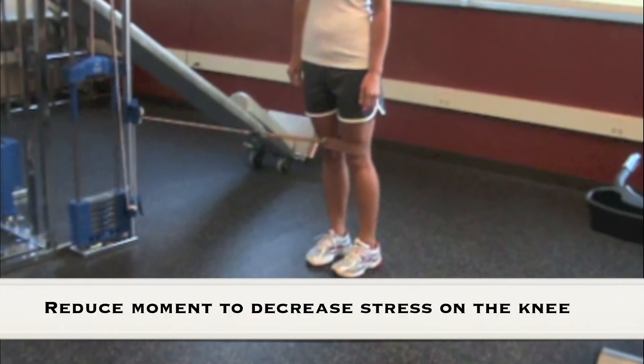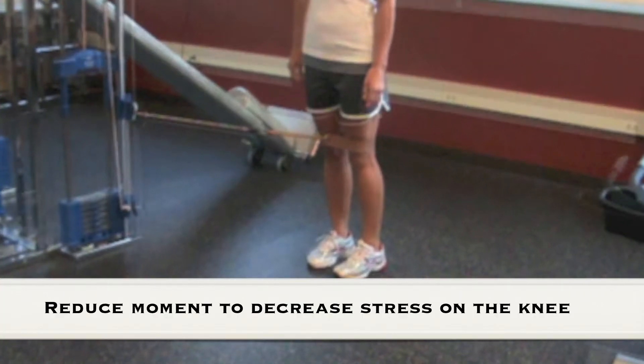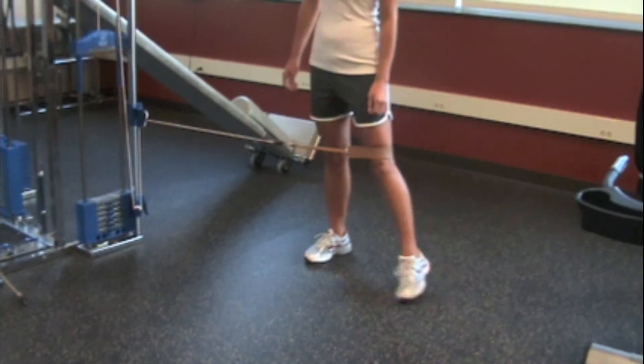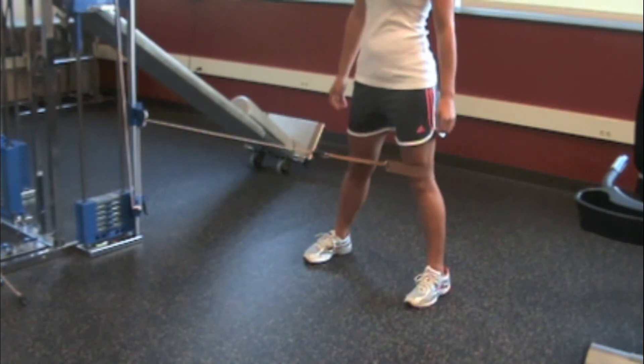The strap can be placed above the joint line. This will decrease the moment arm and requires approximately double the weight.